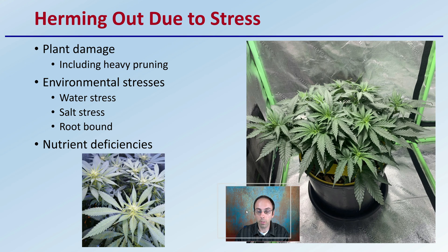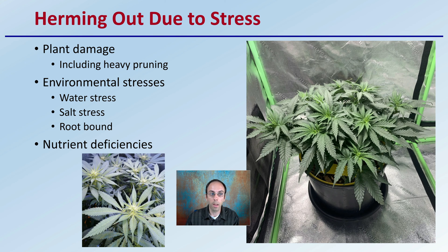"Herming out" due to stress is sometimes what growers will say. This can occur with heavy plant damage — whether accidental or induced by heavy pruning. There are also environmental stresses such as water stress, salt stress in the root zone, or the plant becoming root-bound in its growing container. Nutrient deficiencies can also induce stress on the plant that could increase the odds of producing both male and female flowers.